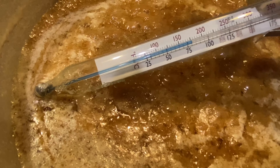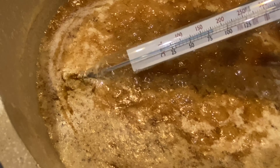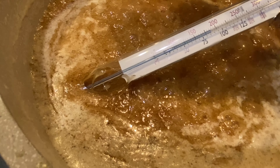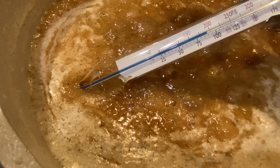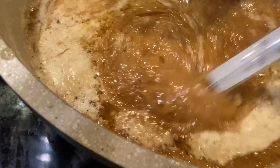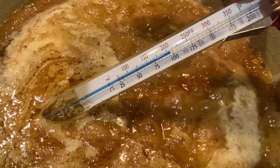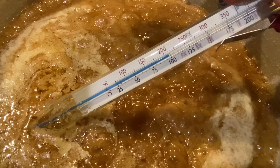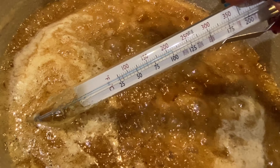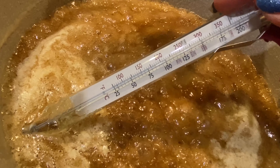You can see on mine that they are marked at the 250 degree mark with the hardball stage. What we're looking for is a firm ball — one day maybe we'll do a video on checking all those stages for candy making. Give it a little stir here; we're just about at almost 225 degrees — you can see it going higher.